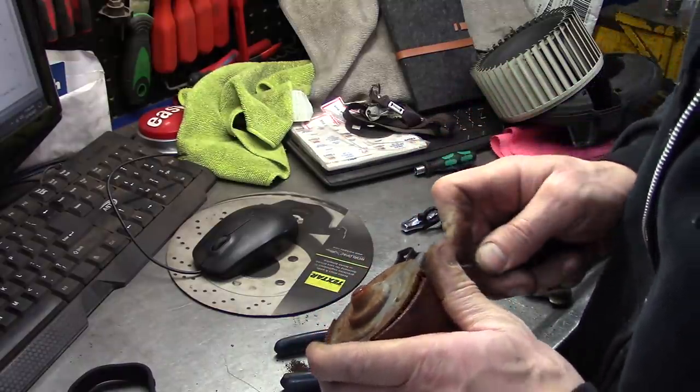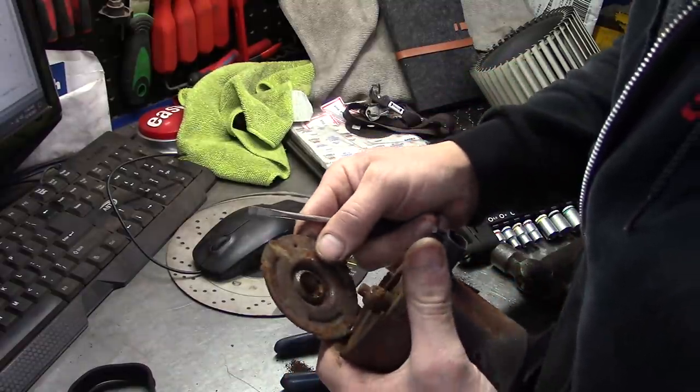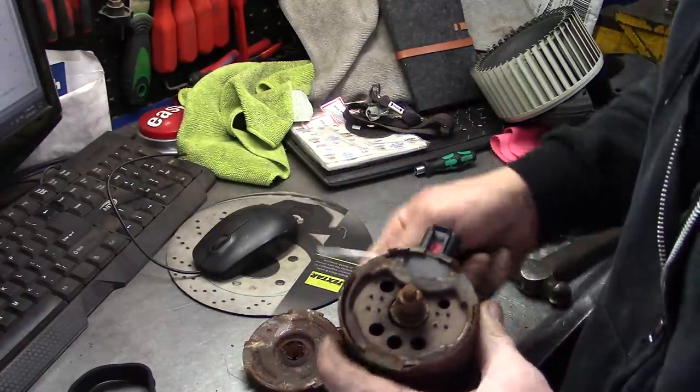The bushings are all beat out of the end of it. I don't think that's going to be a no-parts-required fix. Sorry to let you down, buddy. Oh yeah, she's poached — that's what used to be the bearing. That's pretty well screwed.